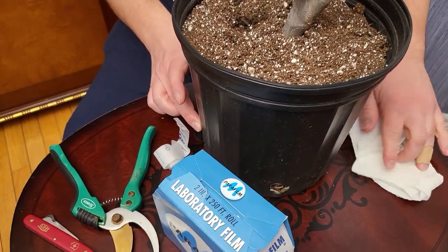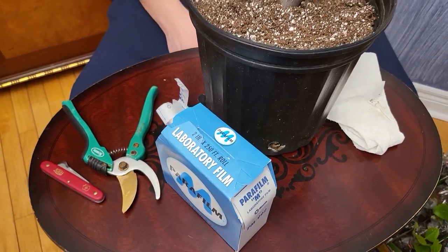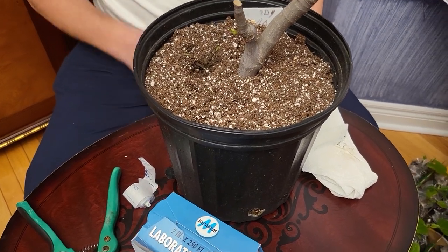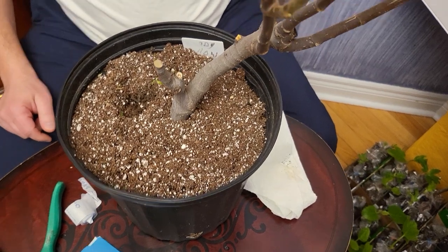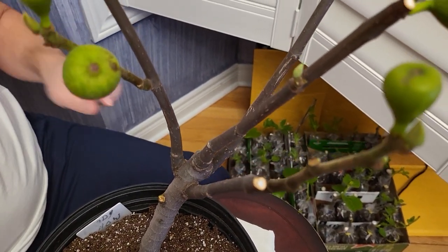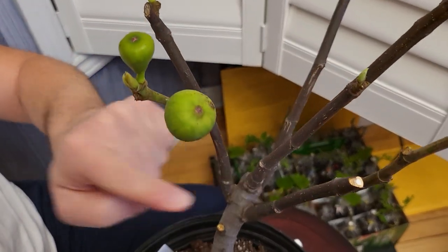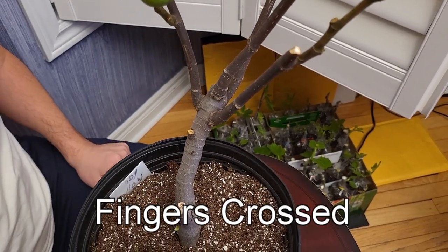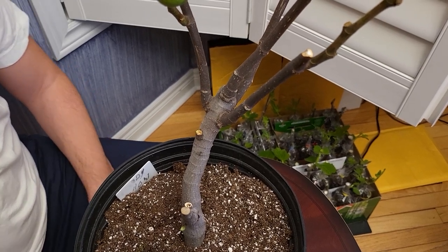So what I've done with this — I have grafted before, it's not something I do very often, and I'm probably not that great at it, although I have had some success in the past. I have grafted two different kinds of figs on one tree, and what I'm going to do here is attempt to graft five different figs on this tree. I got some cuttings, and these are the cuttings that I have.